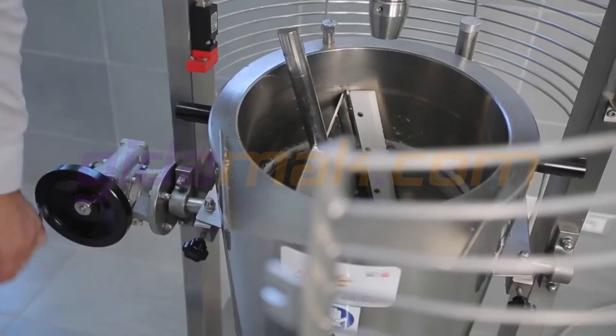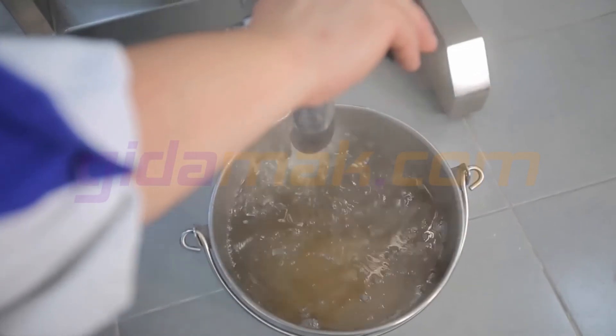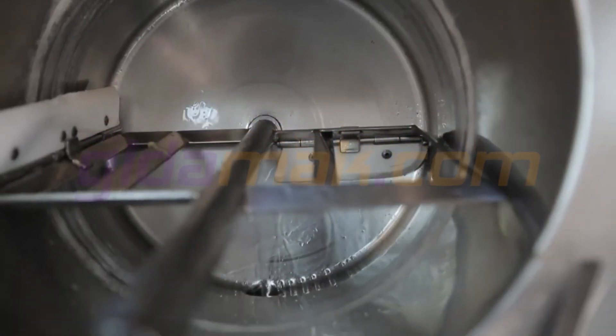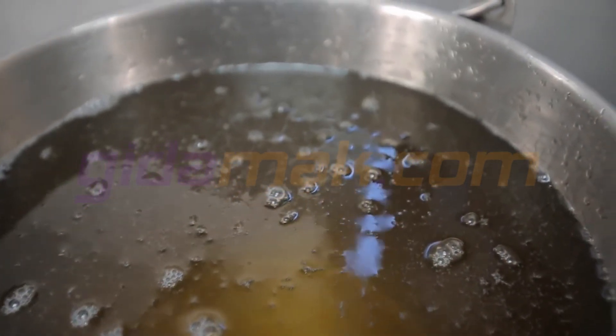The bold tips to make emptying and cleaning the machine simple and safe. We'll see you next time.